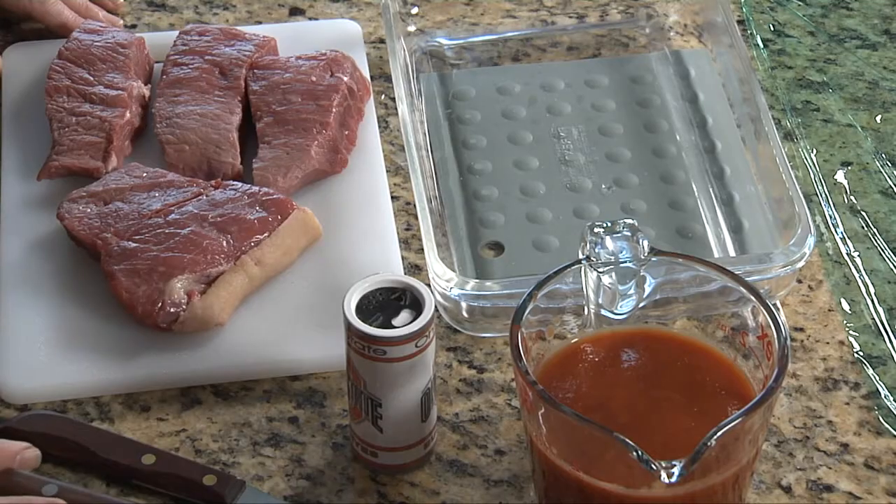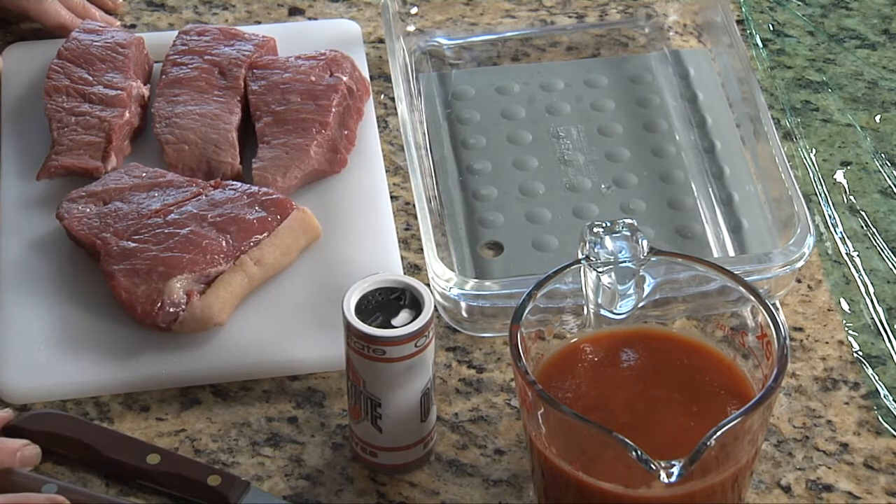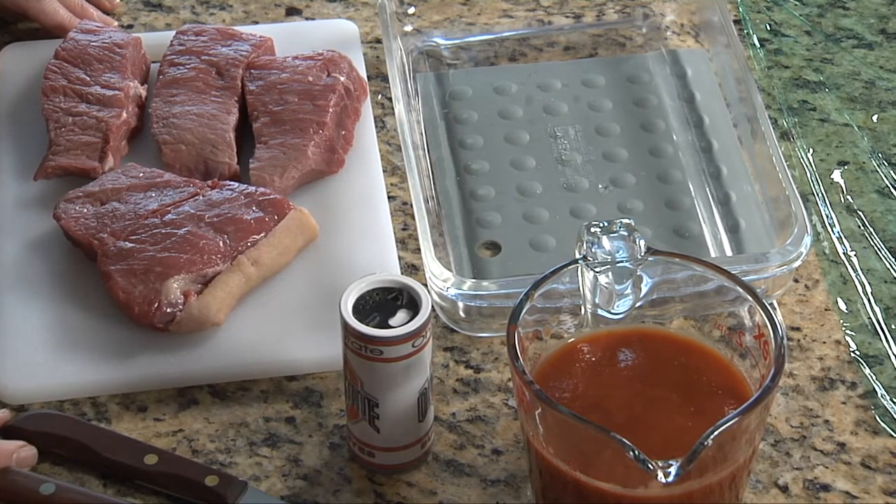We'll start with that round steak, which is also a less tender cut. We've prepared about three to four ounces per person. Our recipe today calls for about one pound, and that is enough for about four people. If your family is larger, you can easily double this recipe as your needs may arise.